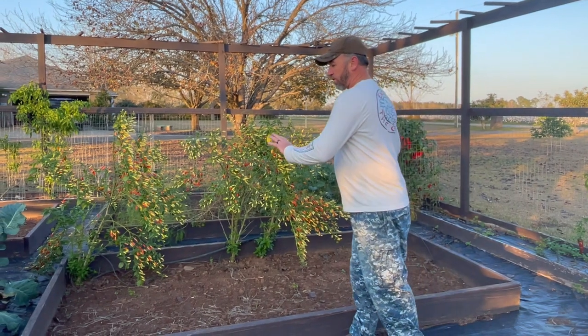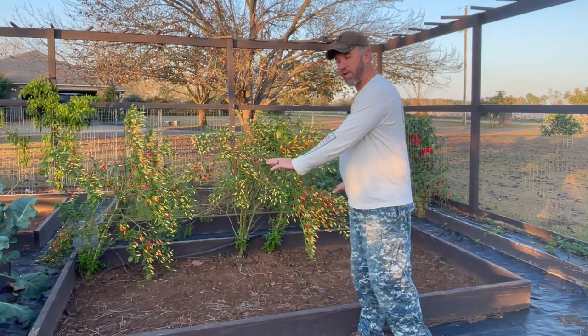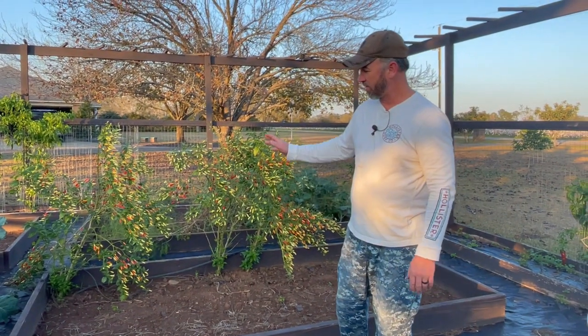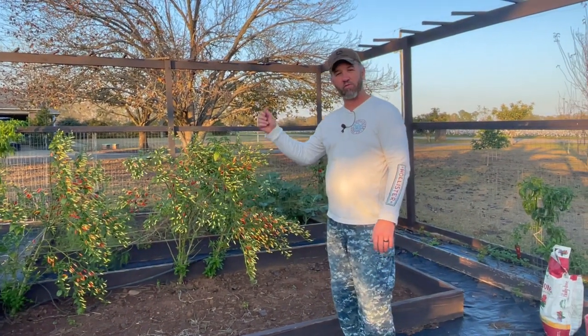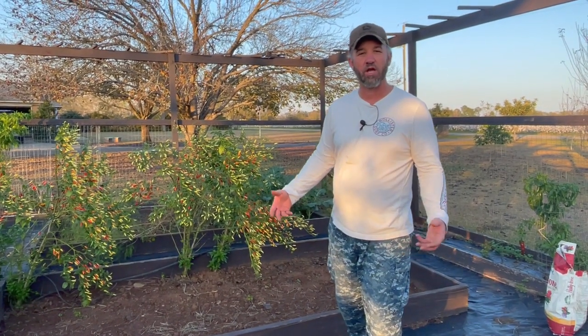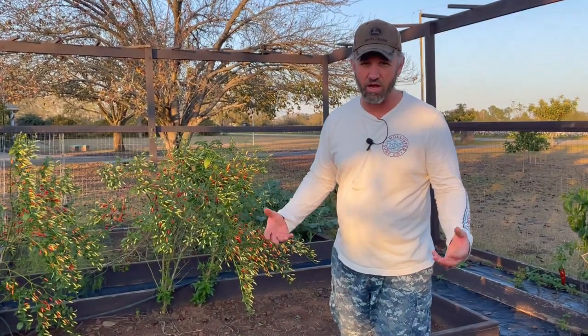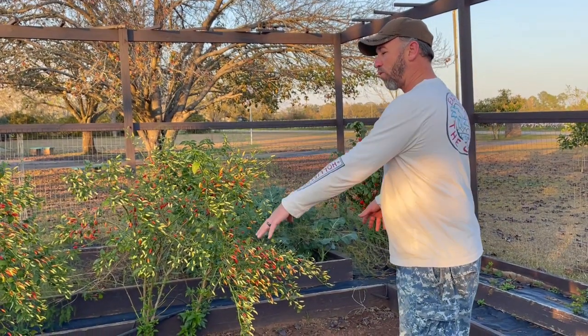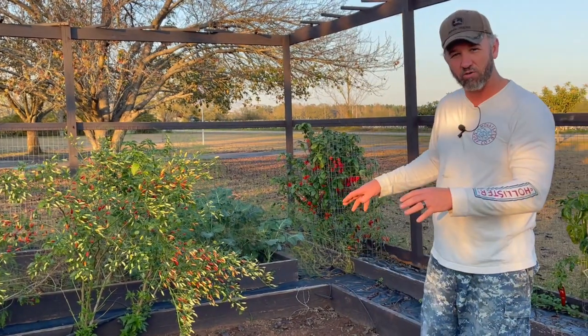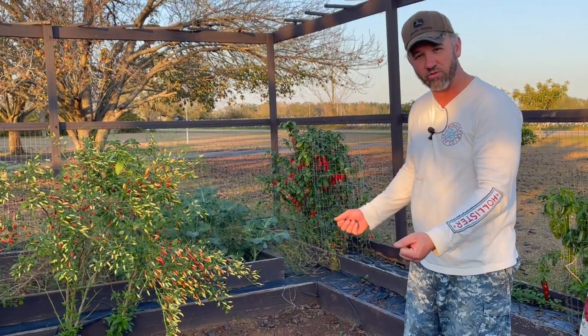We had grown cow pea — black-eyed peas or purple hull peas — in this bed. We cut the tops off, got those out of here, and left the roots in the ground. The roots are going to give off nitrogen, and onions are a heavy nitrogen feeding plant. So that's why we're putting onions into this bed: we're already heading in the right direction of having nitrogen-rich soil.